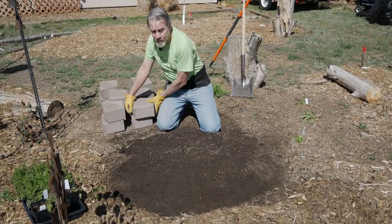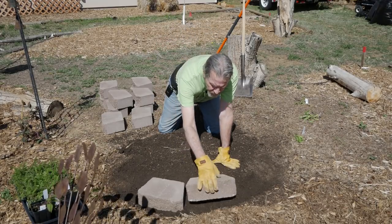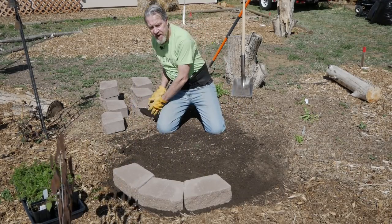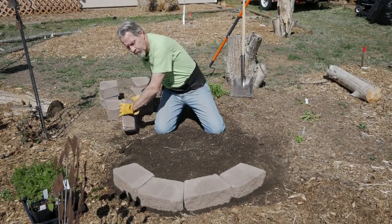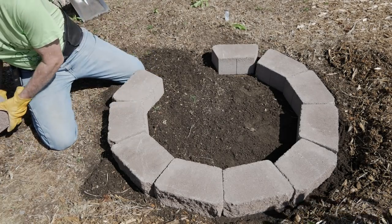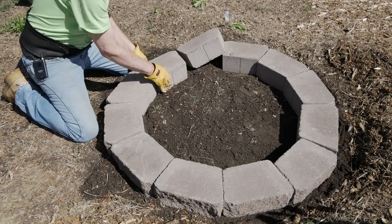Now I'm going to start by putting these stones in a ring — this is mainly for spacing so I can get an idea of whether I need to clear out any more mulch or spread the circle out a little bit more. I'll lay them out into the same size ring as I did in the store.